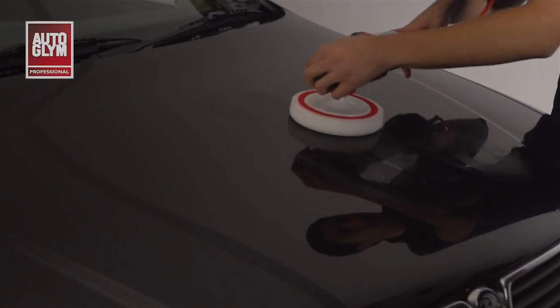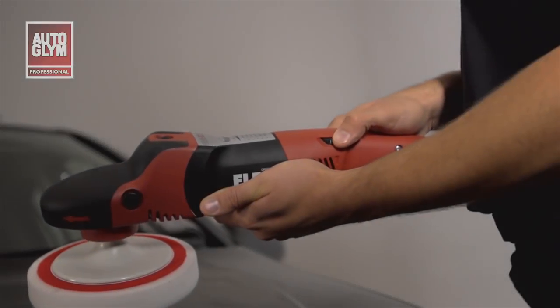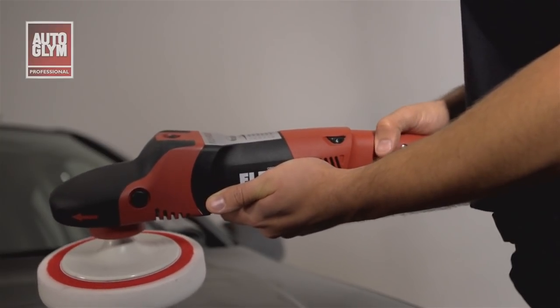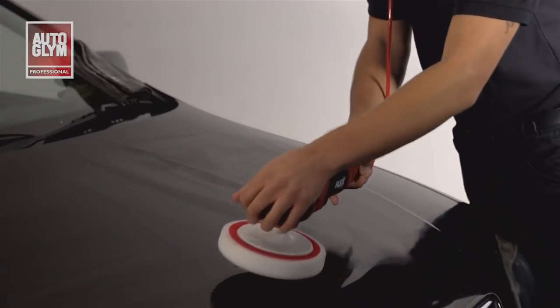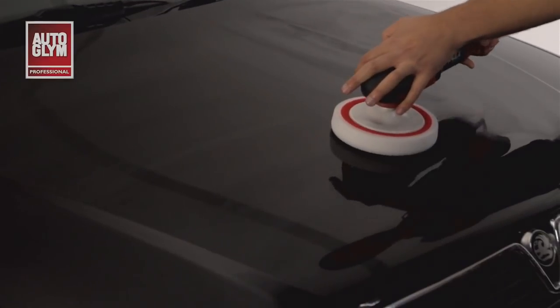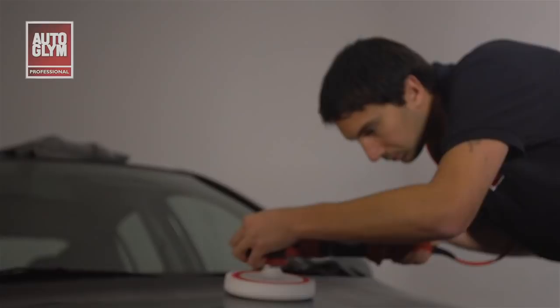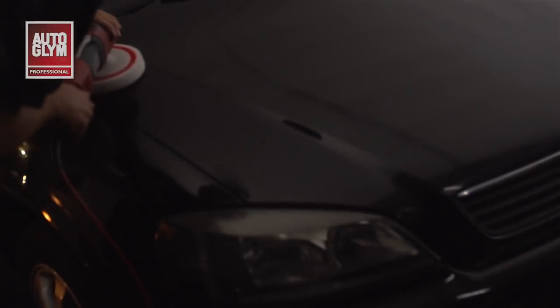I'm then going to move the machine down and repeat the process so that I'm slightly overlapping the previous area. After I've completed the area and I'm happy with the finish I'm going to turn the machine up to 1500 or 1800 rpm and continue to do 10 passes again with light pressure on the machine. For some particularly stubborn defects such as bird dropping marks it may be necessary to repeat the process or do more passes.